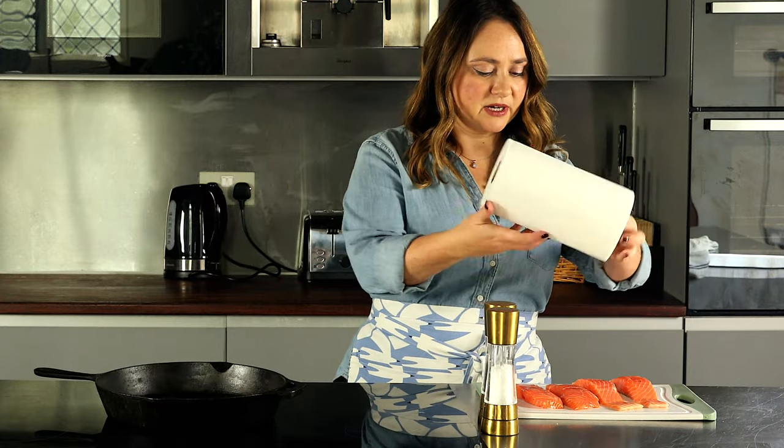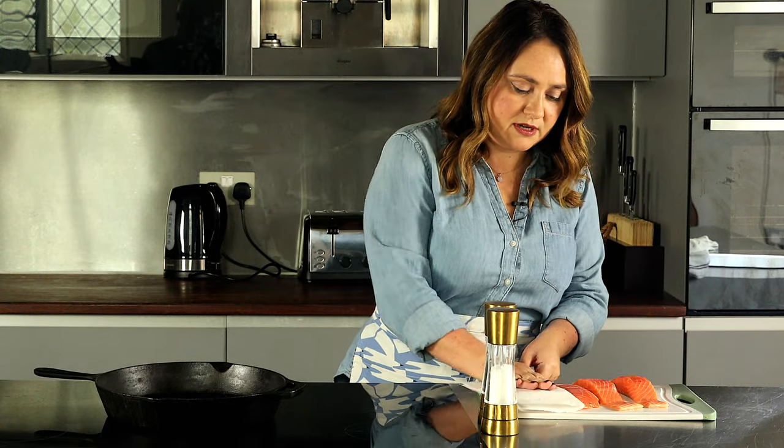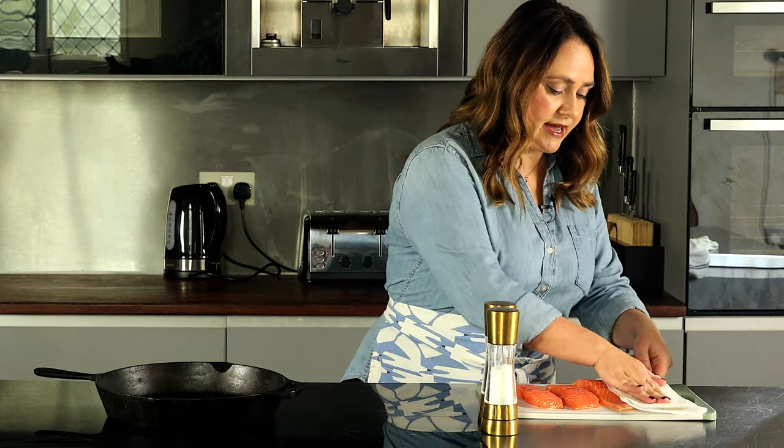When you get your salmon, it often comes a little bit wet, and that is not great when you're trying to fry because it just starts to steam instead of fry. So what you need to do first is pat your salmon pieces dry with a paper towel before you season it with salt and pepper.